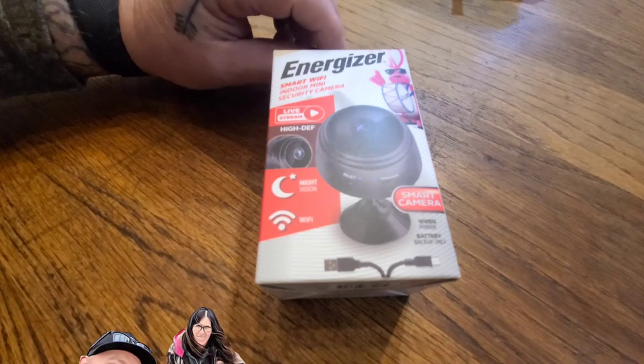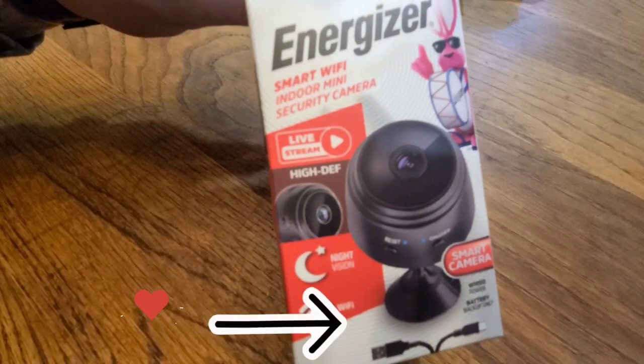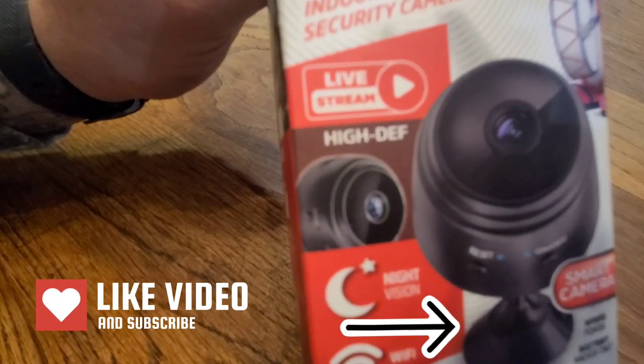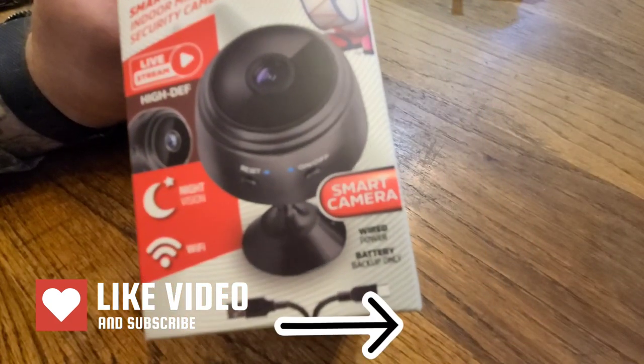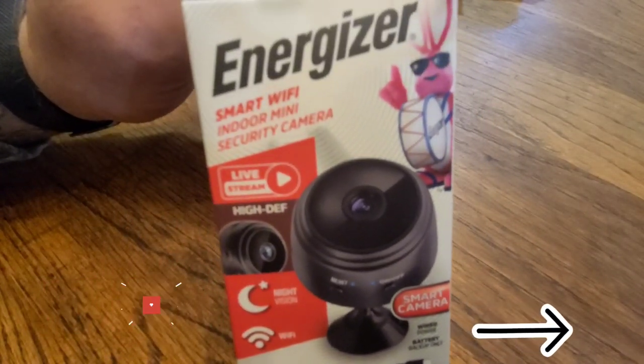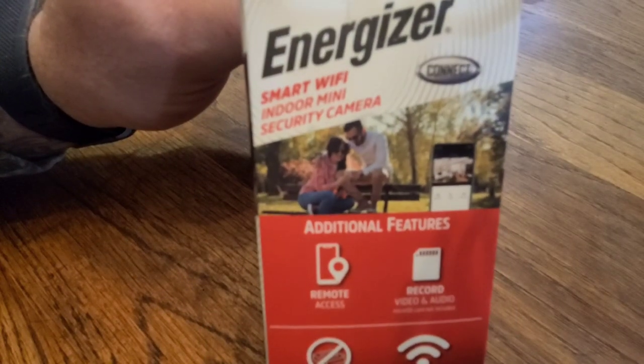Welcome back to the Gypsy and the Vanilla Gorilla channel. Today we're doing a product review on this Energizer Smart Wi-Fi Indoor Mini Security Camera. It says it's high-def, has night vision, Wi-Fi, and wired powered.